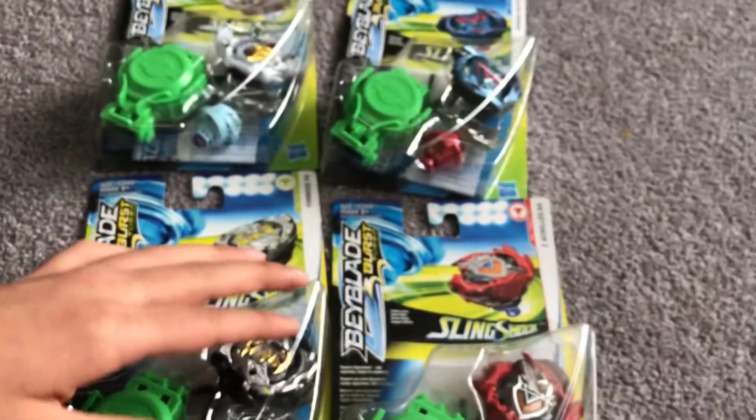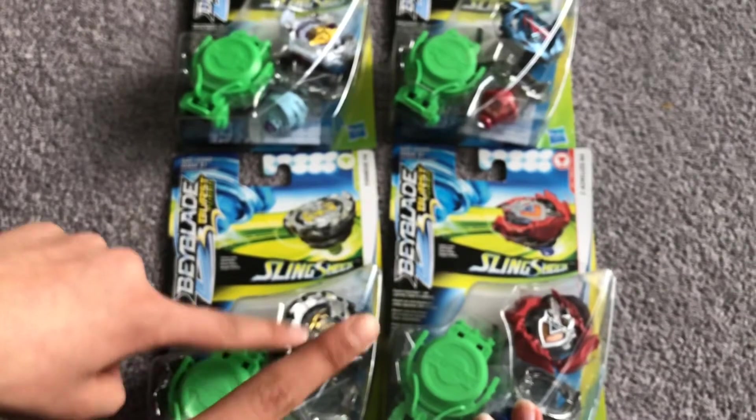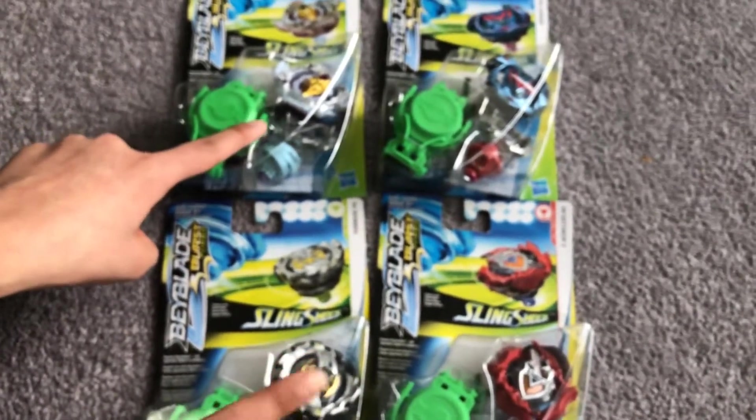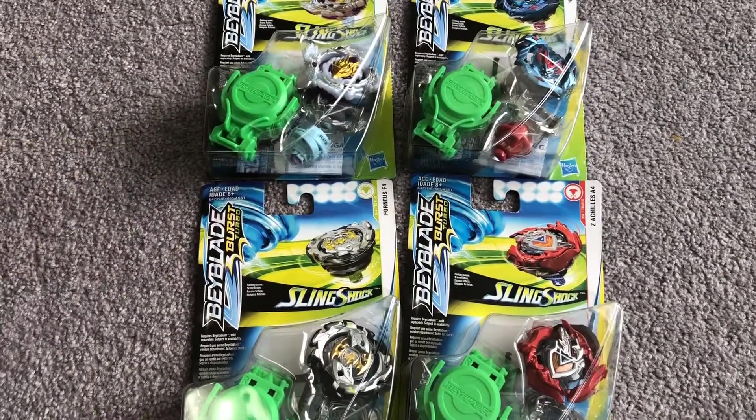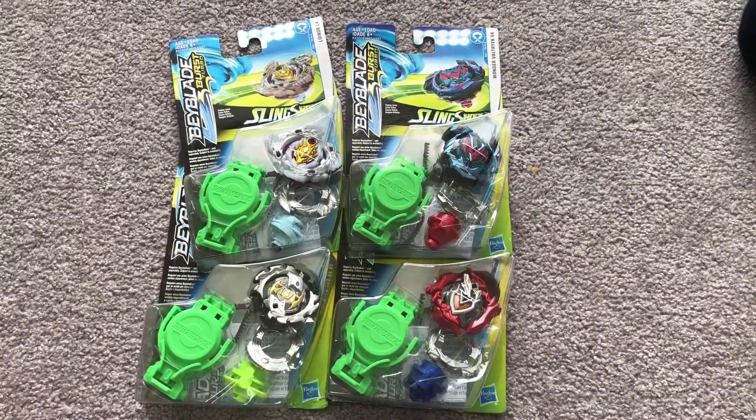My brother will be unboxing Wonder Valtryk and Z-Achilles, and I'm going to be opening up Brutal Luenor and Emperor Fornius. Let's get started with our unboxing right now.